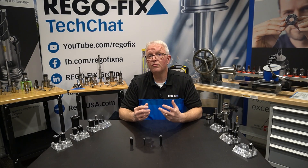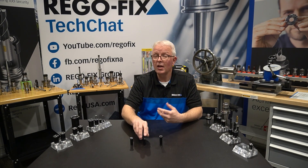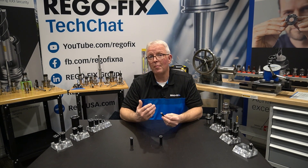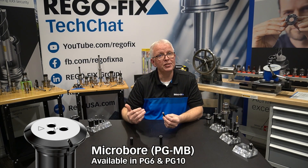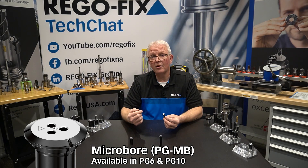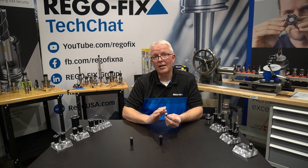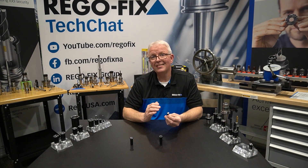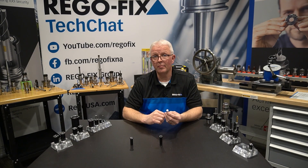For those looking to do very small machining or drilling applications, don't forget that we also offer the micro-bore collets. Micro-bore collets are available in PG-6 and PG-10 from 0.2 millimeters all the way up to 1 millimeter, so very small applications. These will work with your standard H6 shanks and can be used in any standard PowerGrip machine or PGC assembly method.